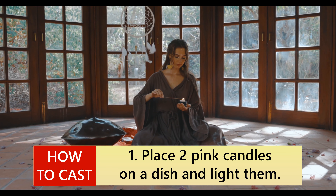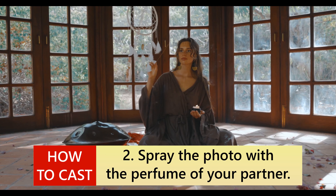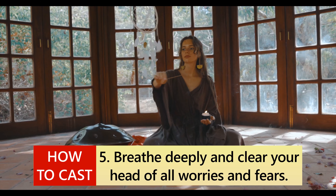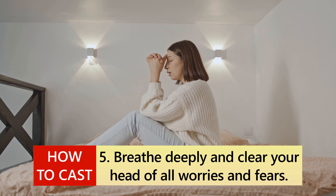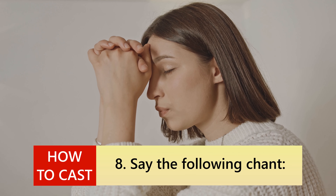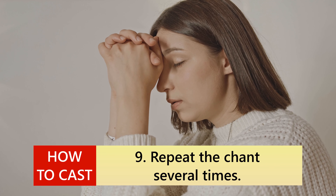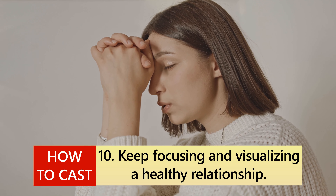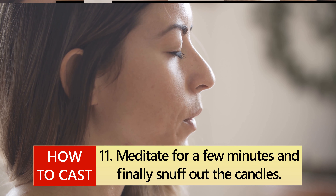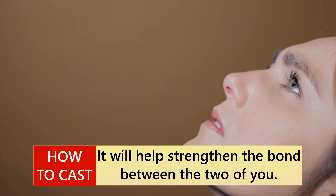How to cast: 1. Place two pink candles on a dish and light them. 2. Spray the photo with the perfume of your partner. 3. Put it inside a picture frame. 4. Place the frame facing the candles. 5. Breathe deeply and clear your head of all worries and fears. 6. Focus on your goal. 7. Visualize everything you want for your relationship. 8. Say the following chant: 'I'm with you, now and forever. So mote it be.' 9. Repeat the chant several times. 10. Keep focusing and visualizing a healthy relationship. 11. Meditate for a few minutes and finally snuff out the candles. Keep casting this ritual every day, or at least once a week. It will help strengthen the bond between the two of you.